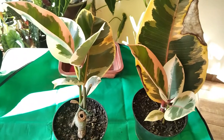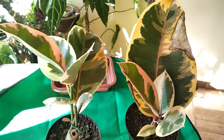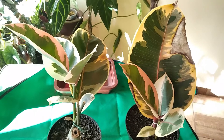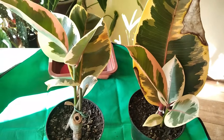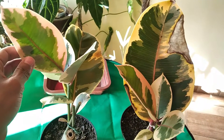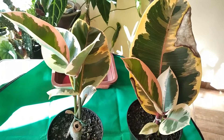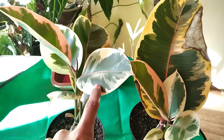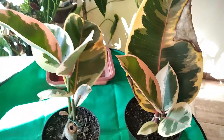Essa é uma planta difícil de reprodução — até mesmo os produtores profissionais têm dificuldade na propagação. É uma planta exigente, chata para brotar, difícil de enraizamento, muito lenta e demorada. No meu caso eu tive sucesso com apenas duas mudas, então tive uma perda de mais de 80% de todas as minhas estacas. Mas essas aqui vingaram, e eu quero colocar elas junto naquele outro vaso com as matrizes, com as mães delas.